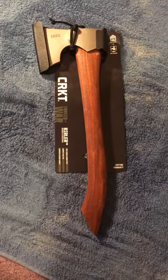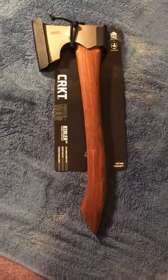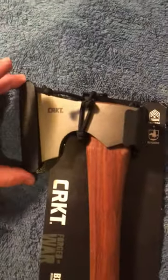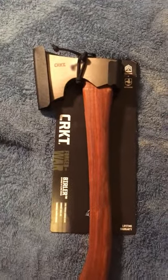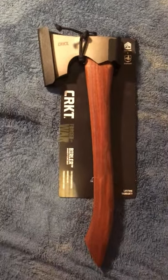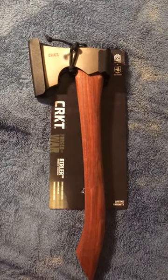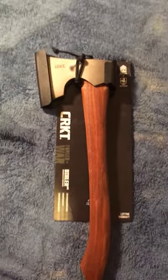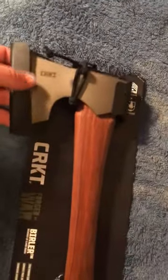First off, this is basically how it came in the packaging — attached to a piece of cardboard with zip ties down here and up here, with zip ties around this piece of plastic. The axe doesn't come with a traditional sheath, but just to ship it they have it in this piece of what looks like kydex or some kind of plastic you'd make a sheath out of, and it keeps it relatively tight in there.